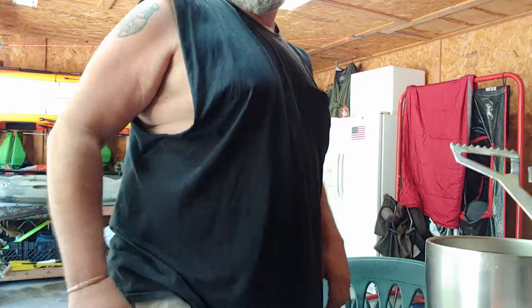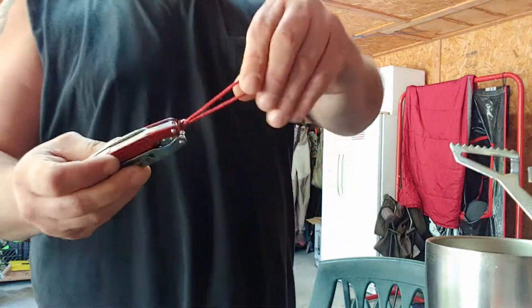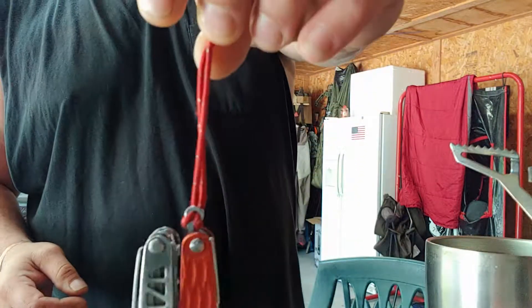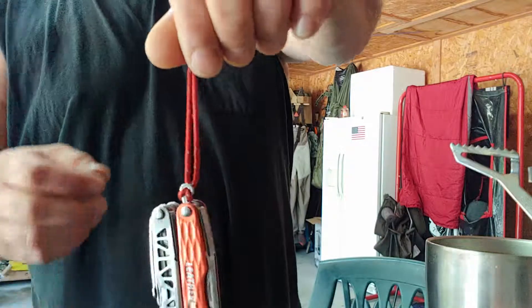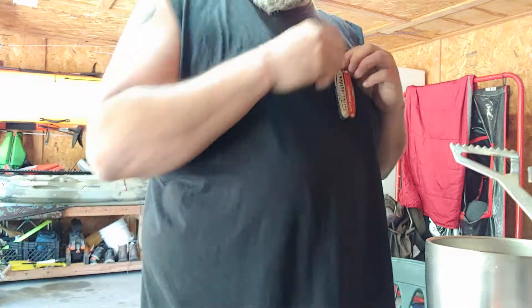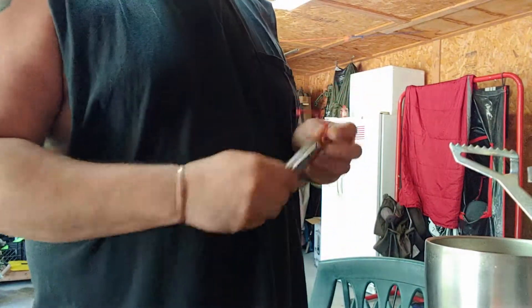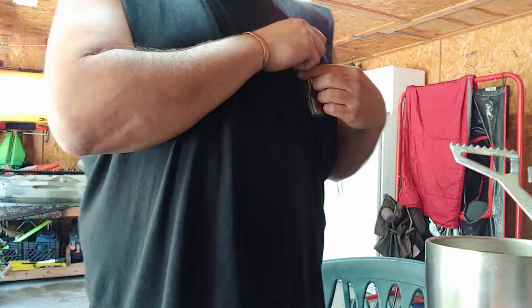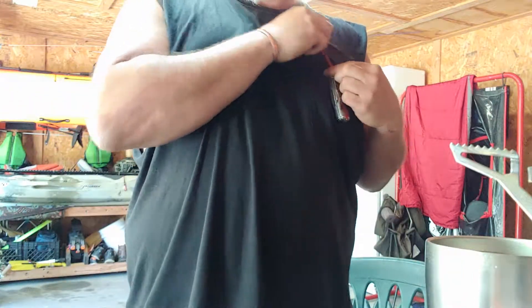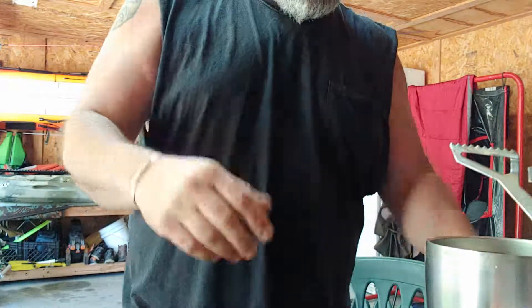I just like being able to stick it in my pocket. I still have a little lanyard on there just so I can pull it out of my case on my pack. I've got the Wave pouch — I don't have pouches for these — and I have that on my backpack so I can stick it all the way down in there and grab it and pull it out.